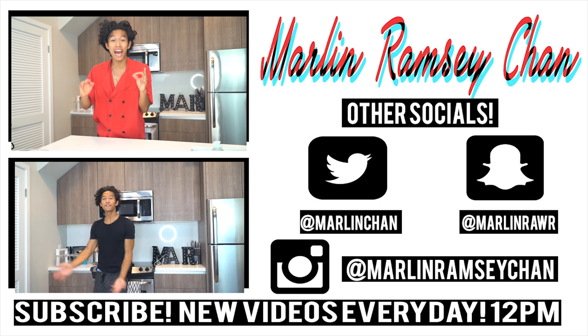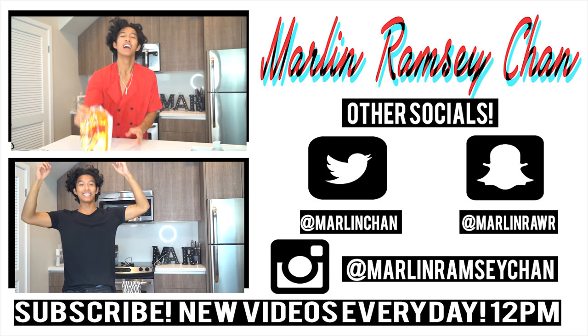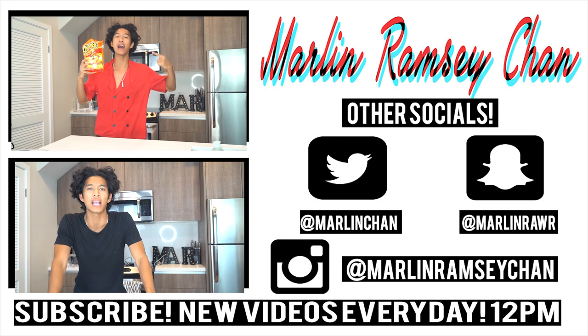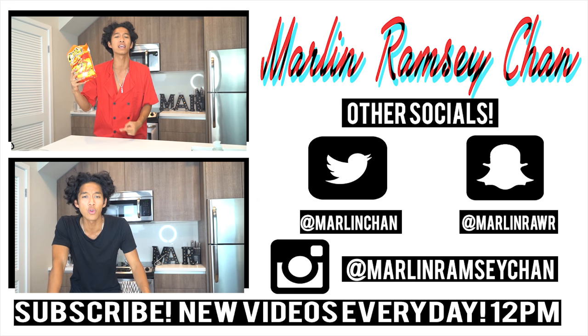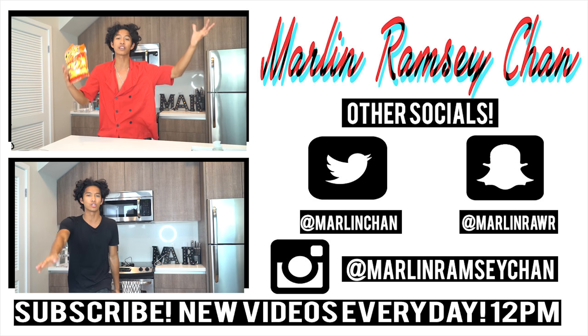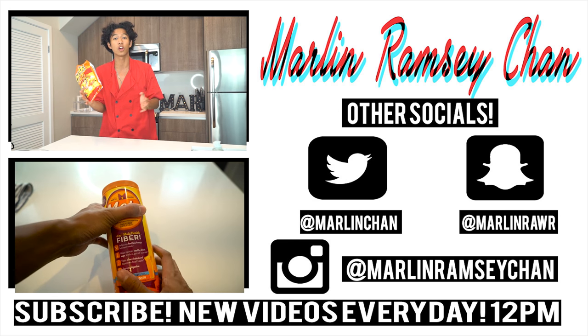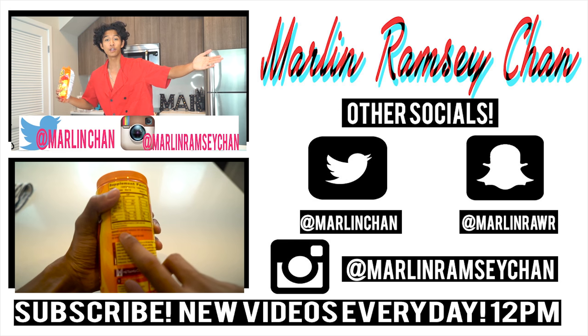What is up my beautiful marmars and welcome back to my kitchen! Today we're back with something I can eat — I'm not sure if it's gonna taste good, kind of weird, but bear with me — we are making edible slime hot cheetos! For this DIY, the most important ingredient you need is one that contains something called psyllium fiber.